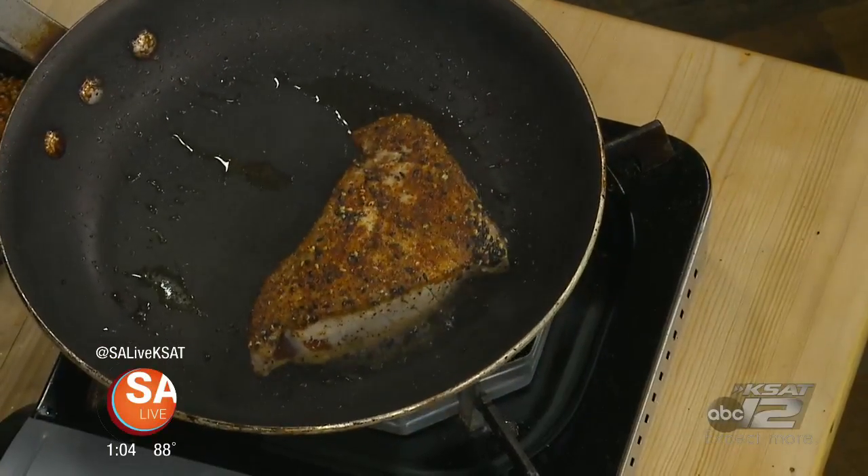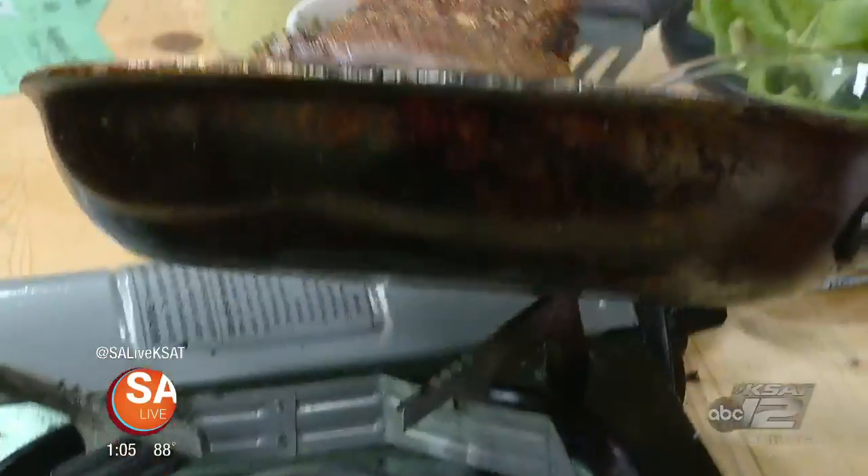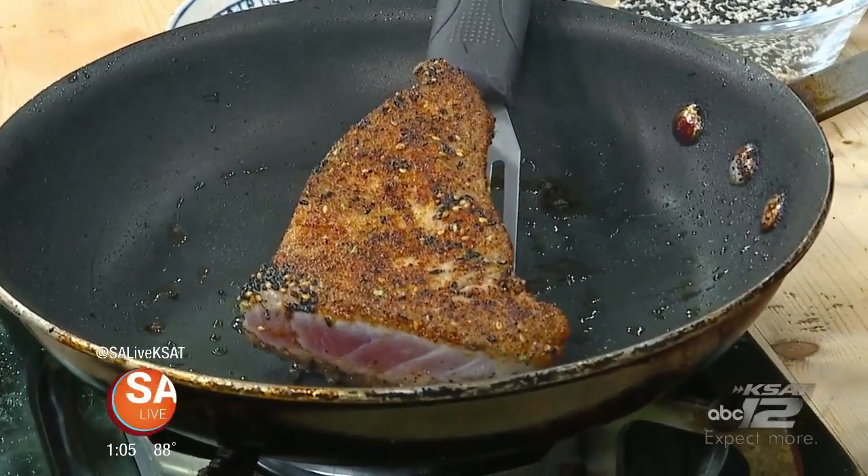We're going to turn that off. You can kind of scoop this out like this, or just leave it on there so that if there's any excess oil it'll drain, without actually overcooking anymore. Oh, look at that — just pop it up. That's a great idea, even though you're turning the heat off.